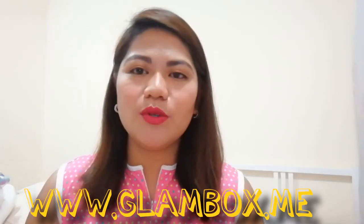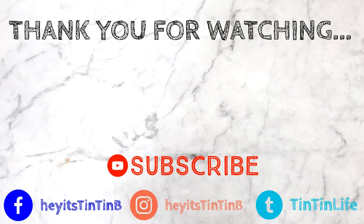Nothing left in the box except for this beautiful pink paper. So we're done, guys. That is my unboxing video for the month of October. If you want to avail the monthly subscription of Glambox, I'll put their link on screen and in the description box — you can check their website for the latest promotions or discounted prices. Thank you so much for watching. I hope you liked this video. Don't forget to give me a thumbs up, comment down below, and click the subscribe and bell buttons so you'll get notified whenever I have a new video. Bye-bye!